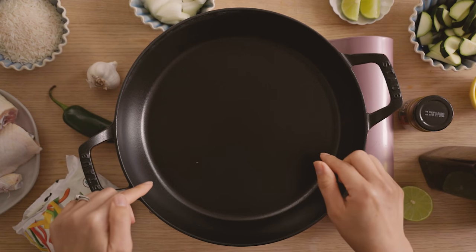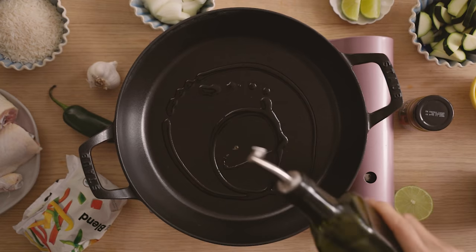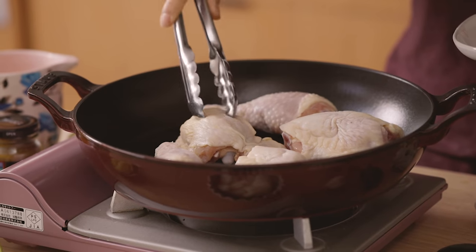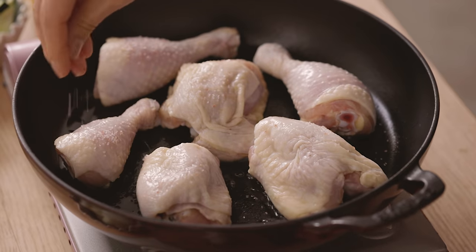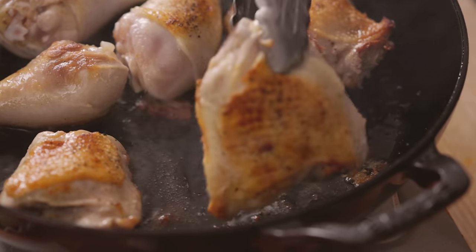So to my pot — I have a pretty wide skillet here — I'm gonna heat it up on medium-high and then drizzle some olive oil. I'll add my chicken, season it with some salt and pepper, and then just sear each side for about three to five minutes until it's nice and golden brown.